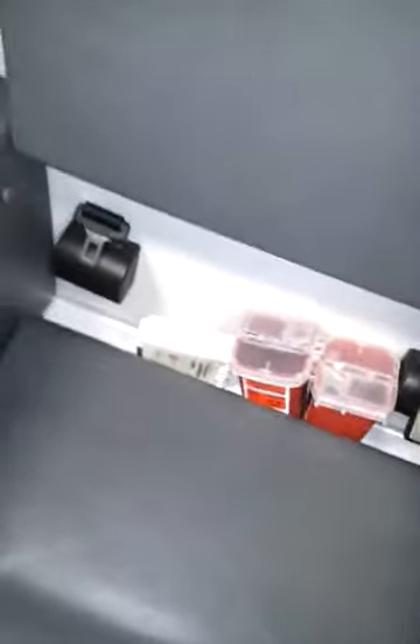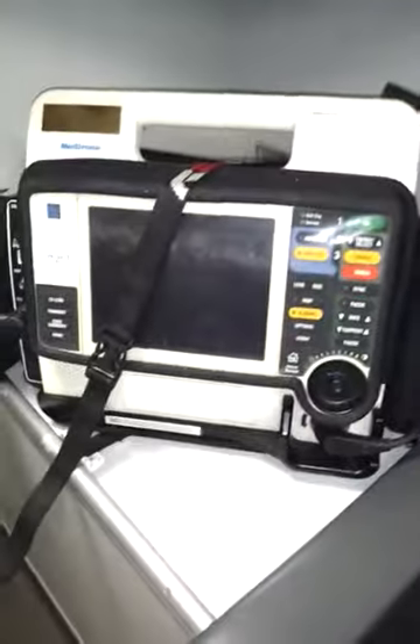This is our portable radio. It's our wall suction. More hotboxes. And an extra battery for our Life Pack 12.